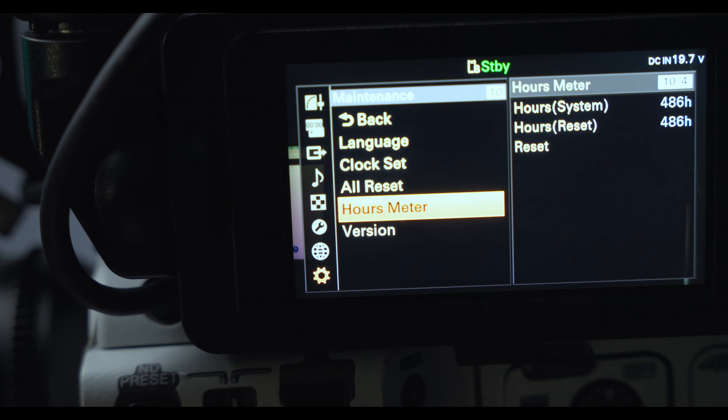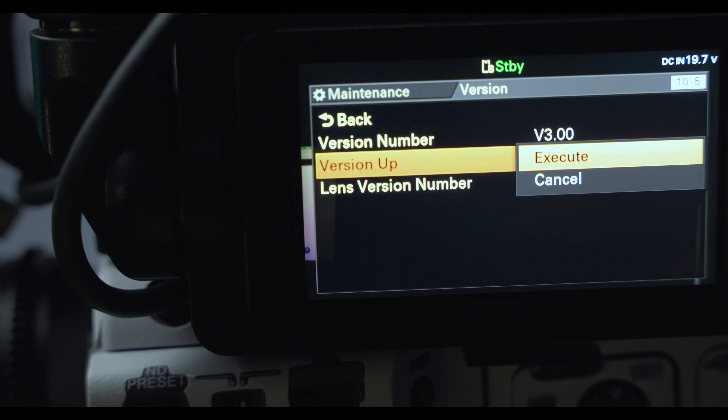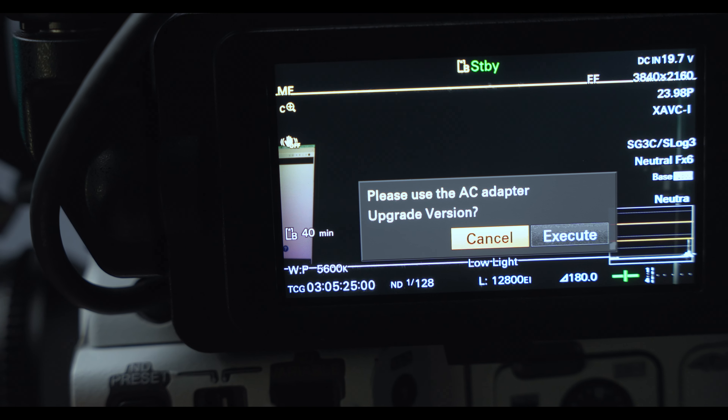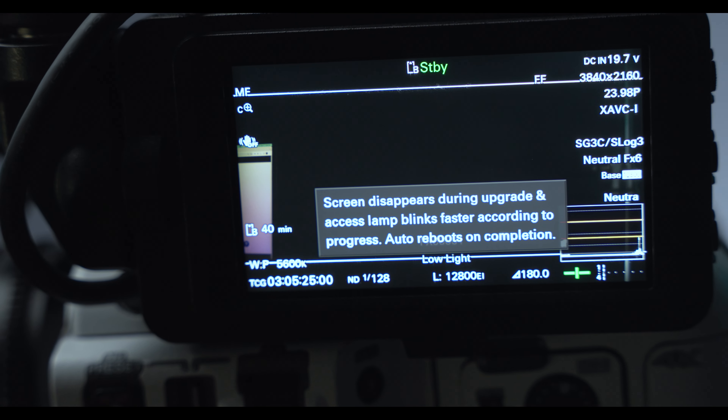Scroll down to the maintenance tab, click over to version — you could do this earlier to make sure you have the most updated version. Click on that, then go down to version up. After you click version up, the update will start.